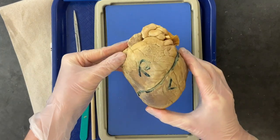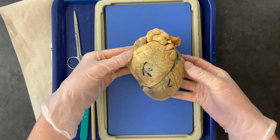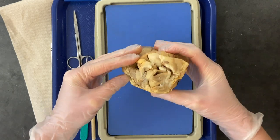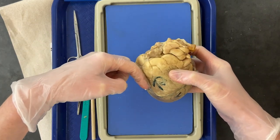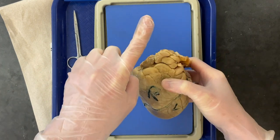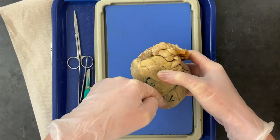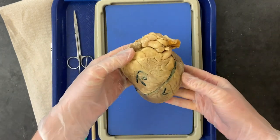The blood takes two journeys through the heart. First, it comes into the right side after it's given away all of its oxygen to other parts of the body, so it is de-oxygenated. Then it leaves the heart to go get oxygen and become oxygenated. It comes back to the left side, ready to pump to the rest of the body.